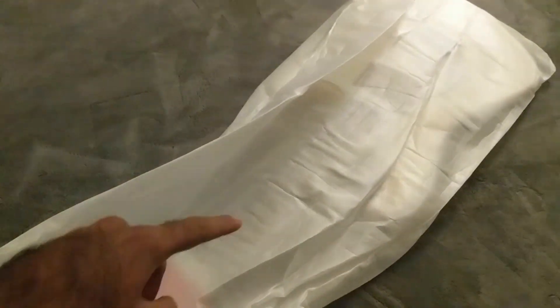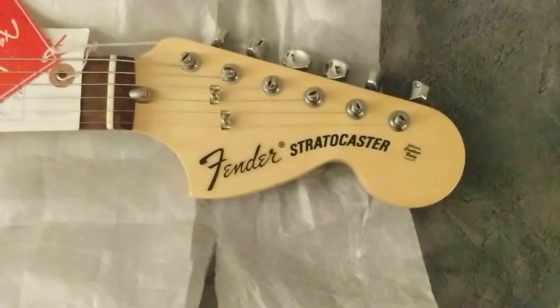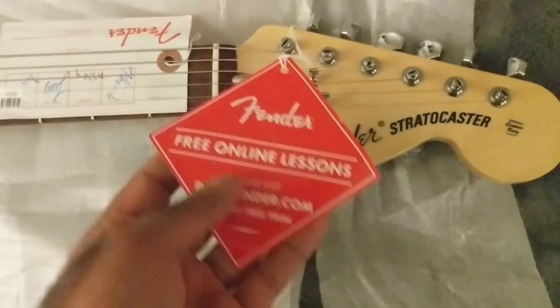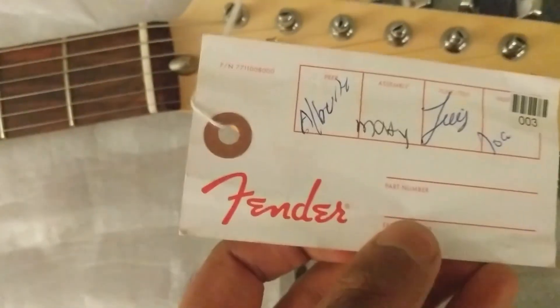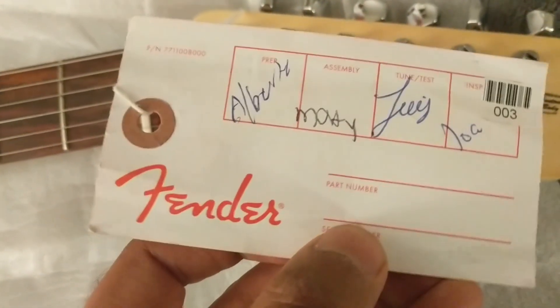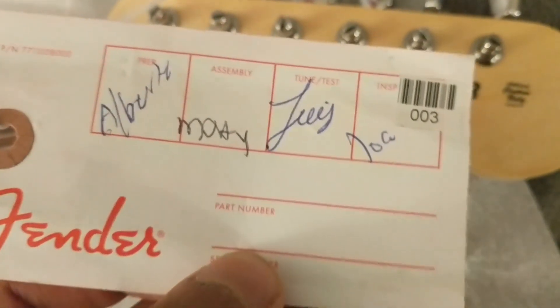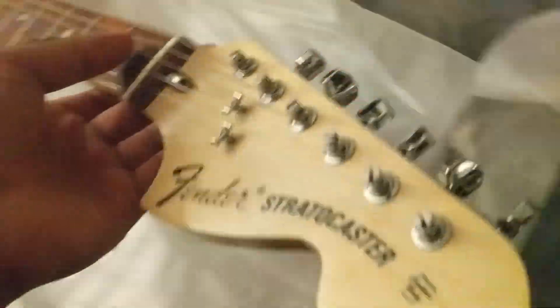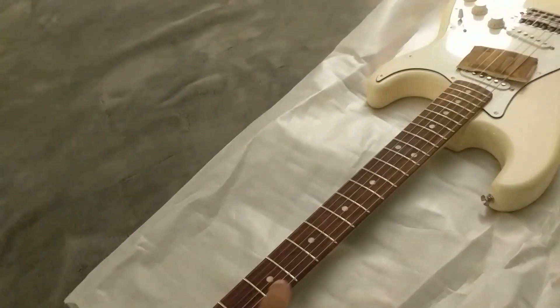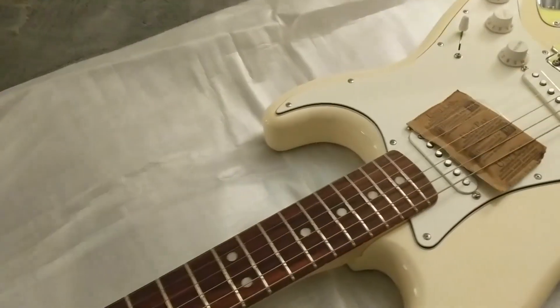I'm going to take it out and put it on top. And here it is. So we have the 70s headstock — Fender Stratocaster. Prep to this guy looks like Alberto, assembly by Matty, tuned by — I don't know who — the Made in Mexico guitar. So let's turn this around just to get the detail in there as well. Here's ABJ's signature. So there's that rosewood.